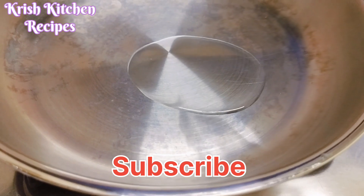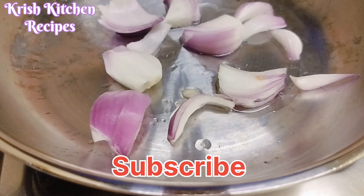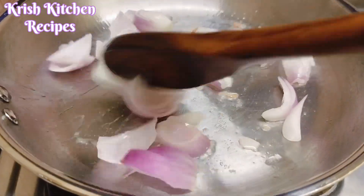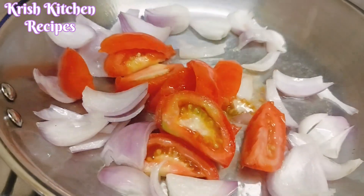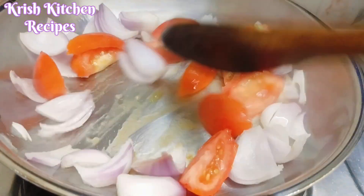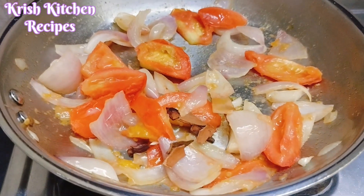Now I am going to add oil. Now I am going to add onion. Now I am going to add tomato. Now I am going to fry it in a little bit.